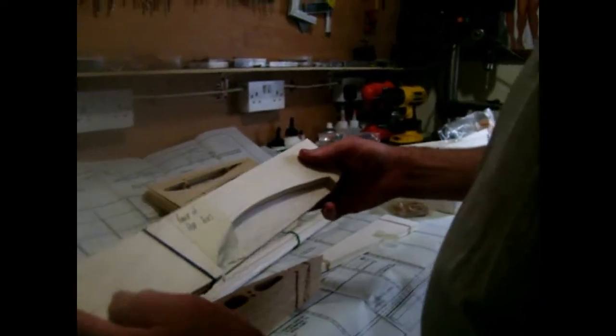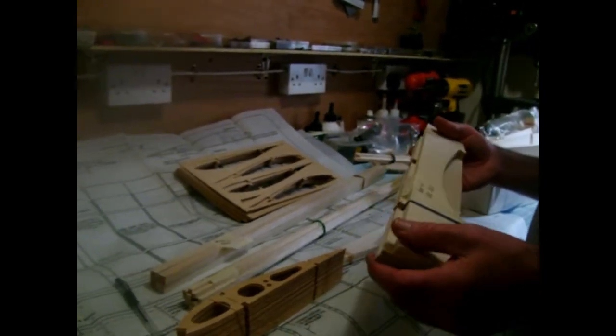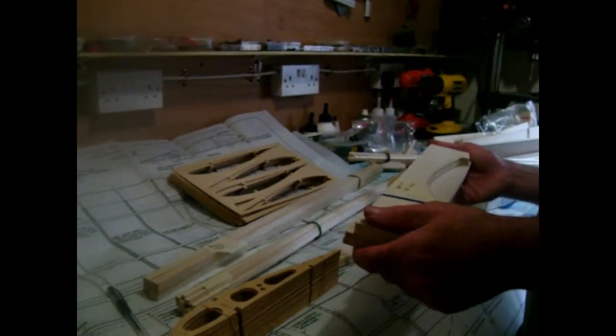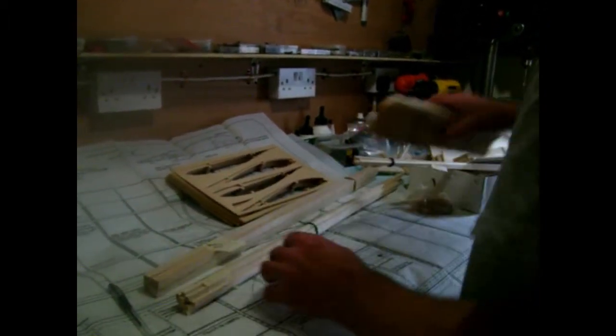I believe these kits are no longer being made, so they're few and far between. For now, that's about all I can think of. As I go along to the next stage — like I say, this is all going to be in real time.